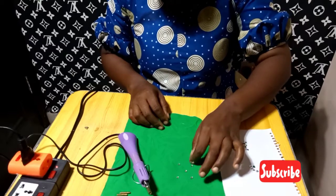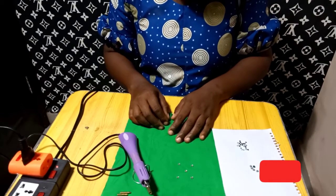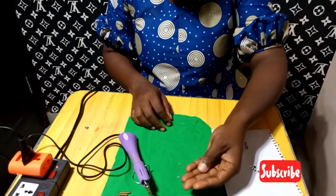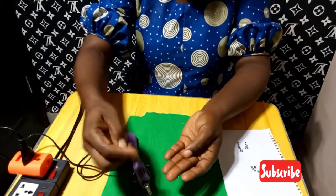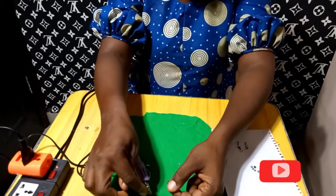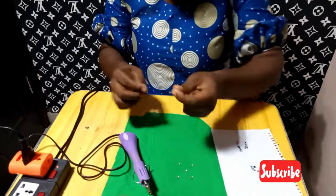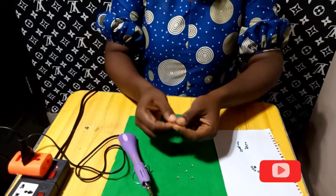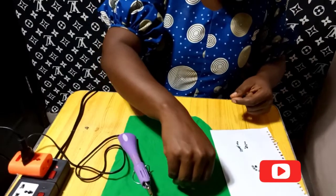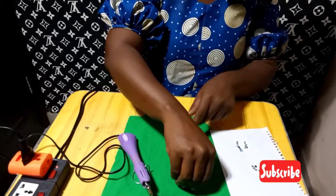This is how to apply stones on our fabric using the hot fix applicator. Depending on the size of your stone — for example, this smaller size is two millimeter — all you do is change the tip. Replace it with the two millimeter tip, place your stone on your fabric, and apply the heat on your stone for it to glue onto the fabric.